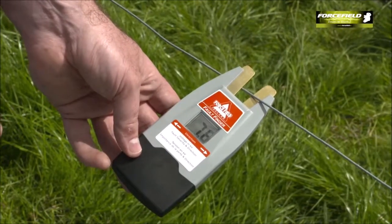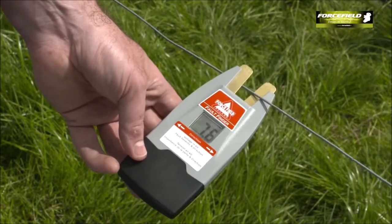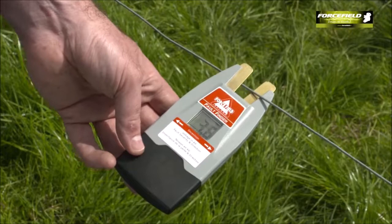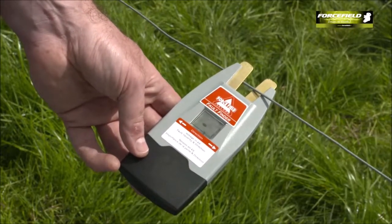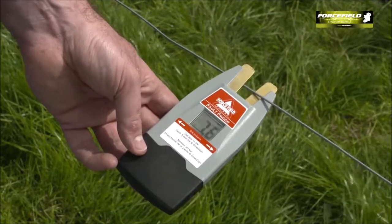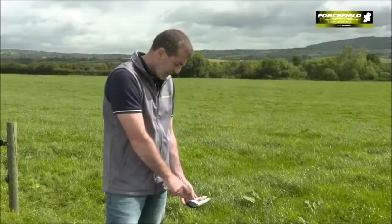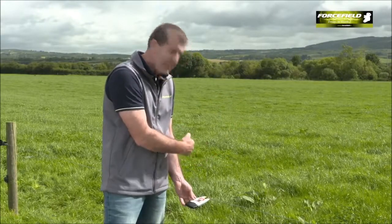The second piece is the actual number, which is 1. It will give you a number 1 to 9 based on the severity of the issue — 1 being a very minor issue, 9 being a major earthing issue. So this is telling us we have a minor earthing issue of 1. The third piece of information tells us in which direction it is, so it's telling us we have a slight issue and it's in this direction.